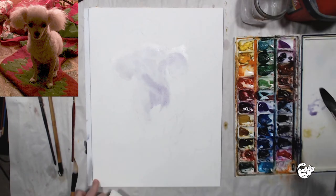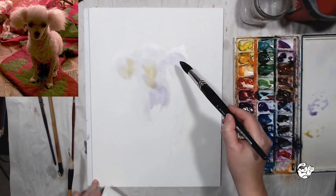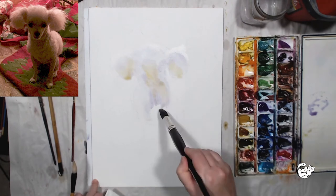I will make the background a lot darker with deeper colors, and because of that contrast the dog will look like it has white fur.